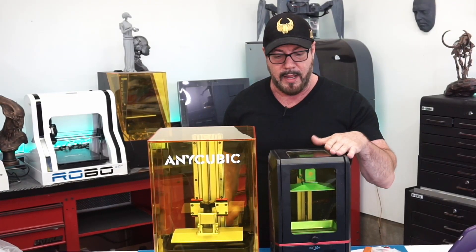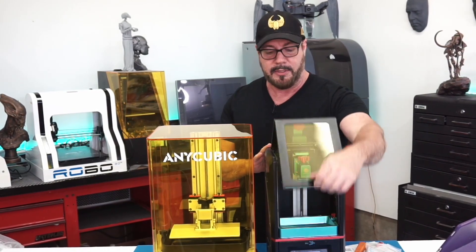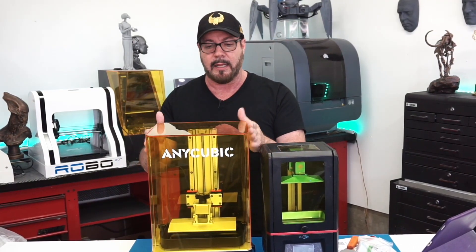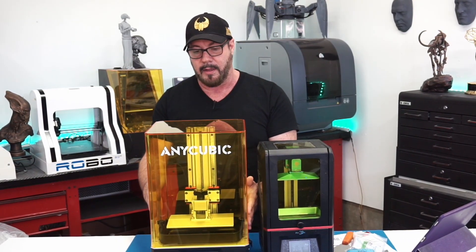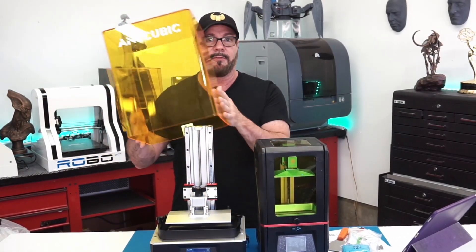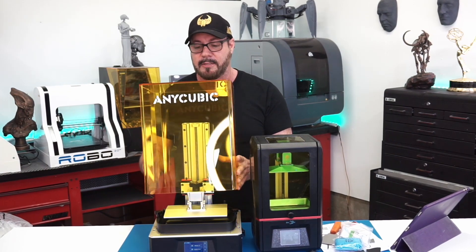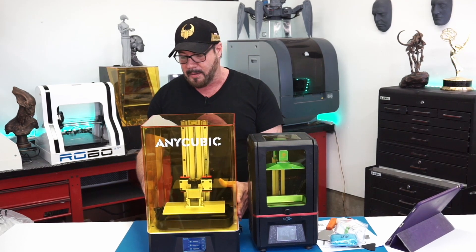The first thing I'd like to point out is the original Photon has a magnetic door that opens and closes — it's hinged to the top, easy to do with one hand. This does not. It is literally just a square plexiglass lid, under the assumption that you have the space to set it down on a clean, flat surface somewhere. I have robots on every single flat surface in this shop, so I just don't have the space for something like this all the time unless I really think about it beforehand. That's a little pain in the butt.